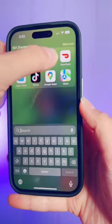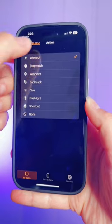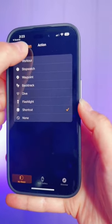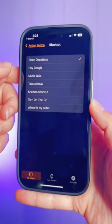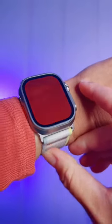Then I'm going to open my Apple Watch app, find the action button setting, and make sure it's not just set to Workout, Stopwatch, or one of the others — but actually select Shortcut. Then hit back and choose the shortcut you want to start when you press the button: Open Directions, getting directions to work.